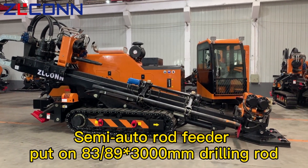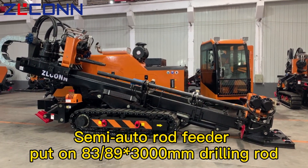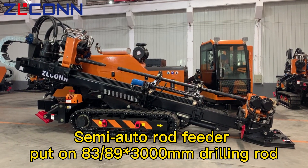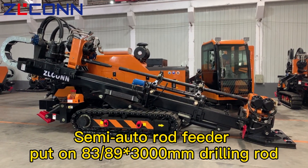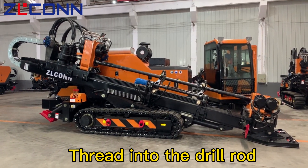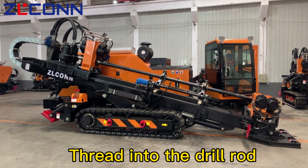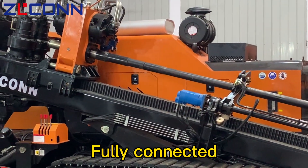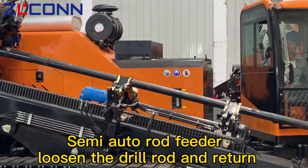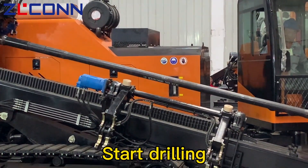Semi-auto rod feeder: put on 8389-301 drilling rod. Thread into the drill rod. Fully connected. Semi-auto rod feeder loosen the drill rod and return. Start drilling.